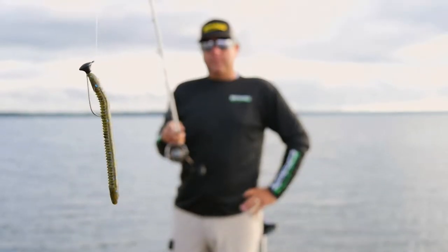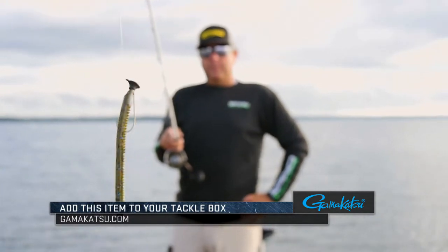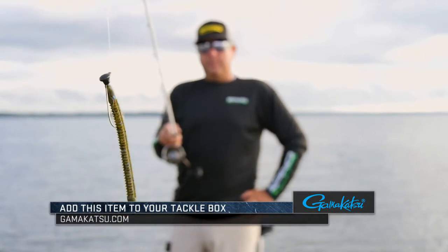It's something I think you need in your tackle box. They come in all different sizes from an eighth ounce, three-sixteenths, all the way up to a quarter ounce, carrying a 3/0 Gamakatsu hook. It's a great little bait for nest fishing and something I always have in my boat — something you should carry in yours as well.